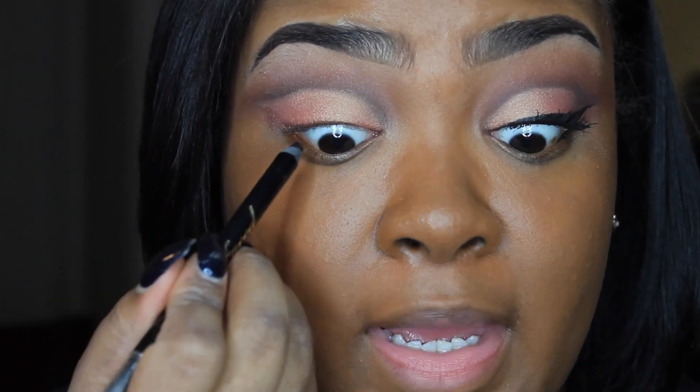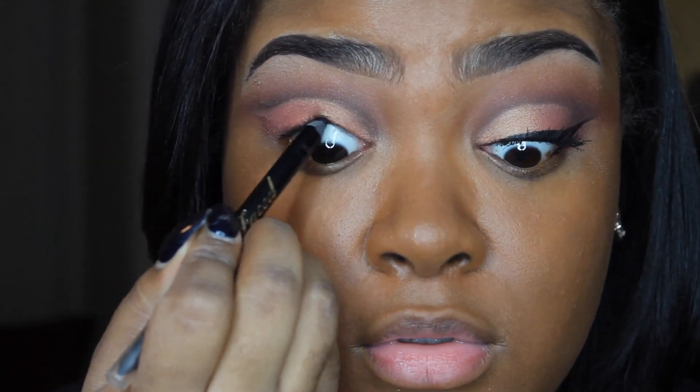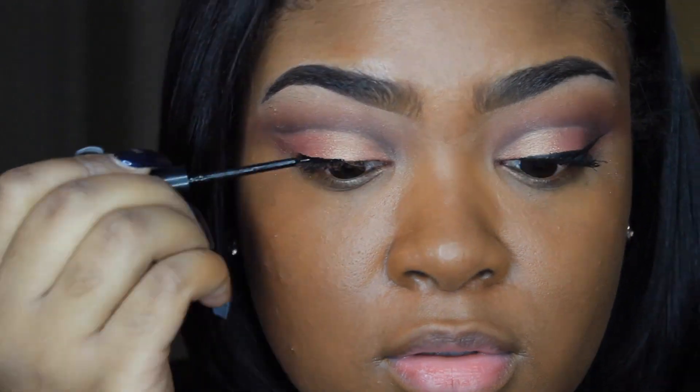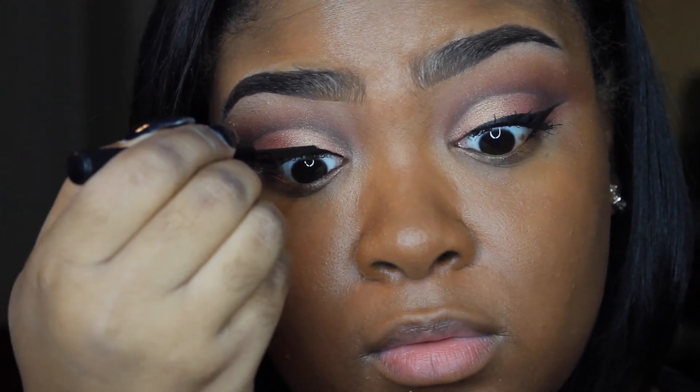Now I'm going to take the Too Faced eyeliner in the color Perfect Black and I'm going to tight line my eyes. Then I'm going to go in with the NYX Matte Liquid Liner and I'm just going to create a wing.